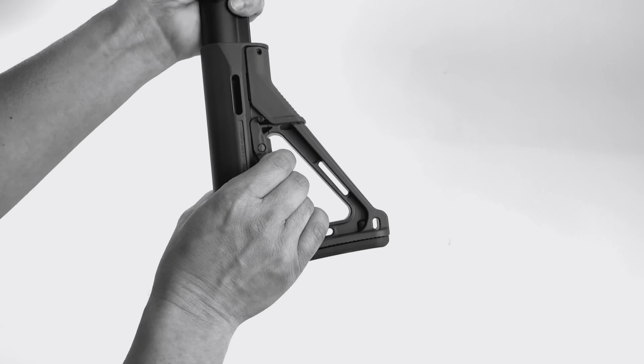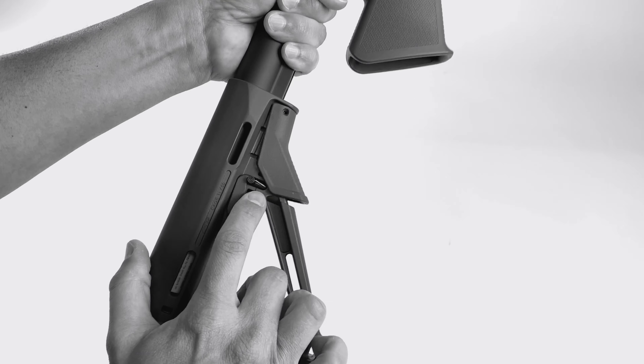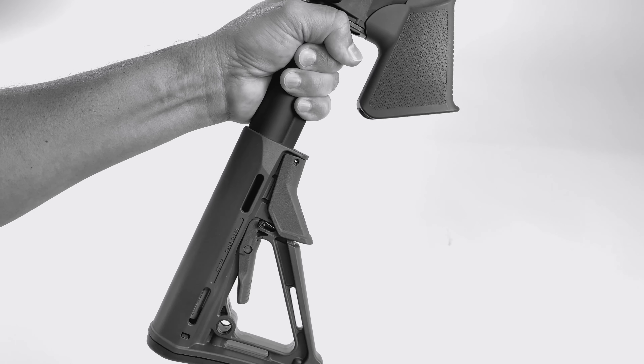Starting from this end, the stock is fixed in one position. You can't move it, and that was accomplished with a thick paper clip. You can see that in another video on our YouTube channel.